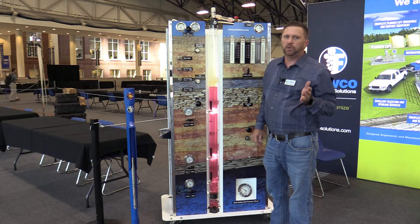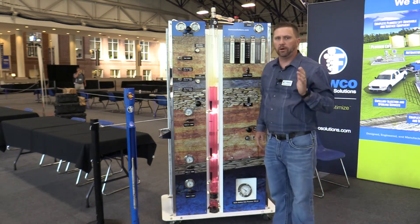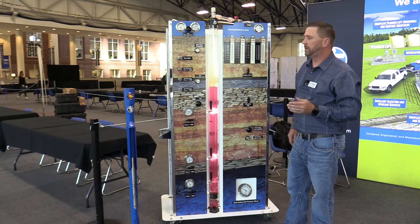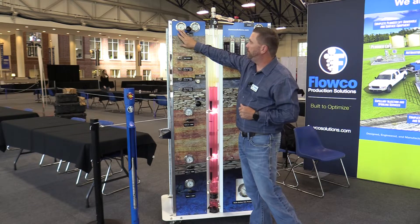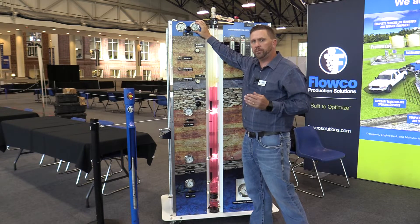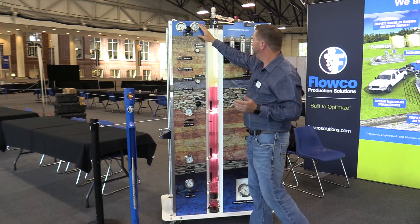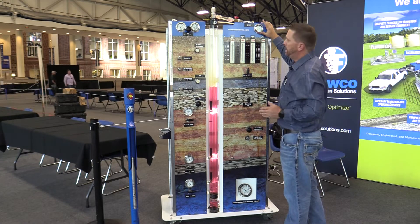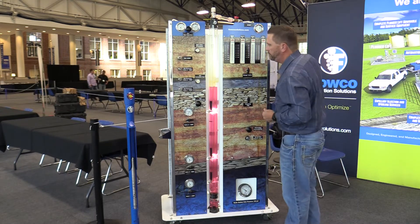Gas lift will more closely get your well to a natural flowing state than any form of artificial lift. The big components of a gas lift system are going to be compression on surface, which is sized based on a data sheet. On the left-hand side you're going to see the compression discharge capability, and on the right-hand side you're going to see the casing pressure. You'll also have your well head pressure, which is your flowing tubing pressure or line head back pressure, and you want to keep that as low as possible so that we can maintain a differential to adequately unload the well.